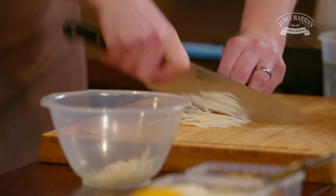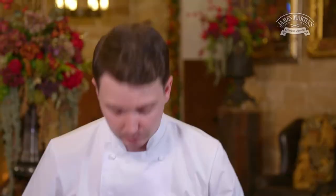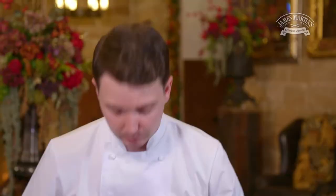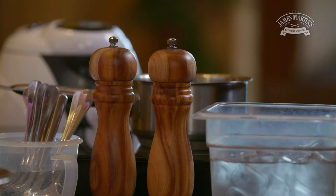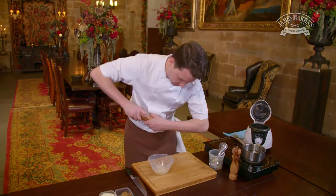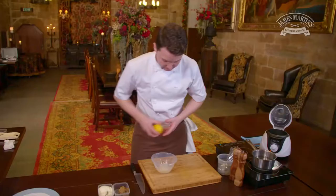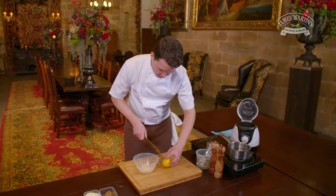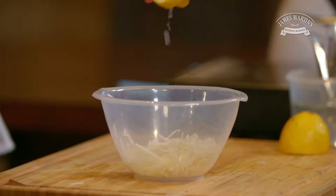I like using this as a garnish to the scotch egg because it's a real earthy winter vegetable and it adds a lot of texture and crunch to the dish, which I think works really well. Now we've got our celeriac strips, we're going to season them with a bit of salt and pepper, then add half a teaspoon of Dijon mustard — it's going to break down the celeriac a little.